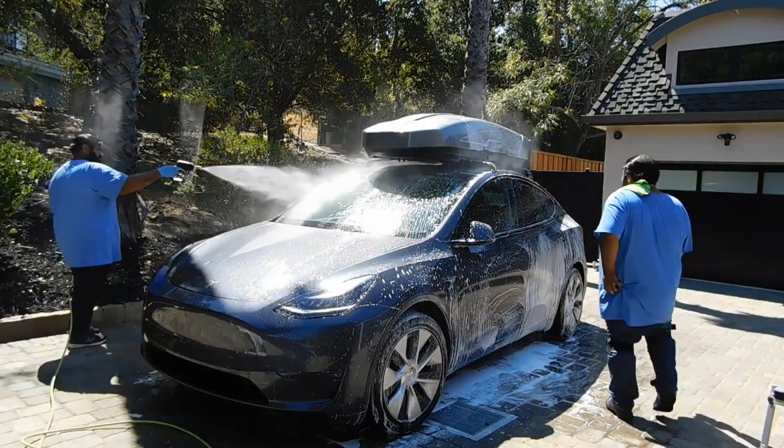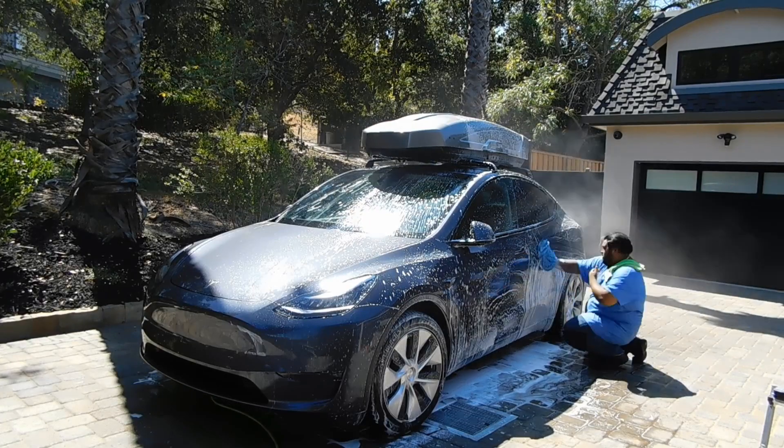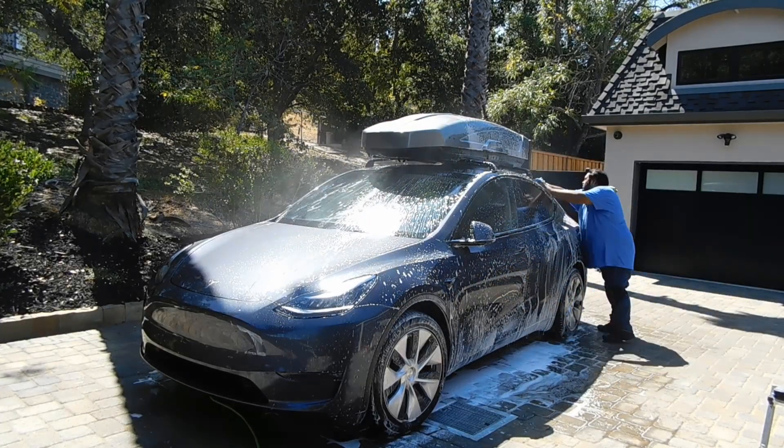In this clip right here, we're already finishing up the car. We're about to wrap it up with the wash and start drying it off.